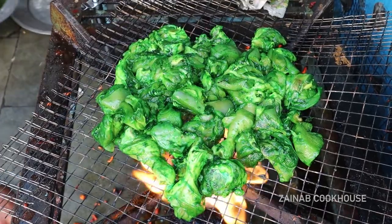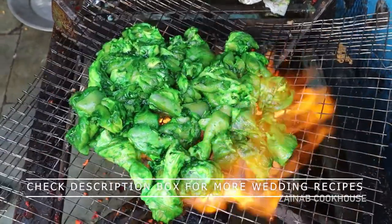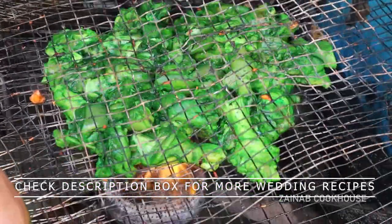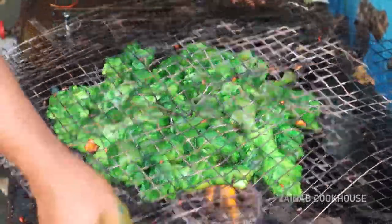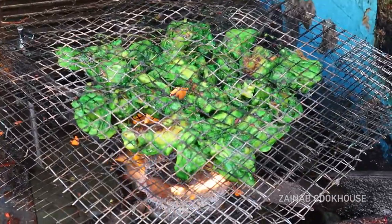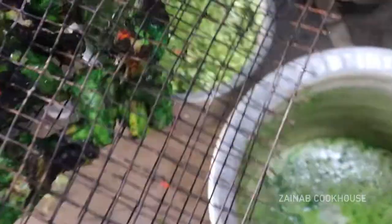Like we make chicken tikka at home. After that, you can give the flavor of coal — it is very simple. When it is processed, you have to make this masala.